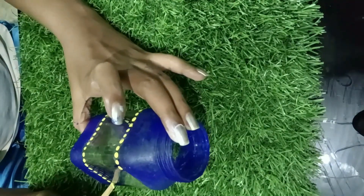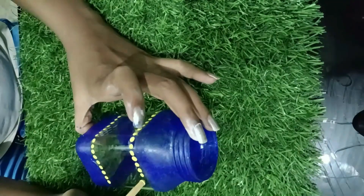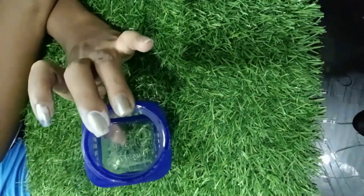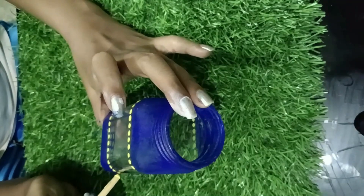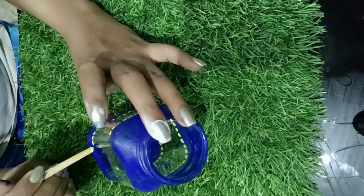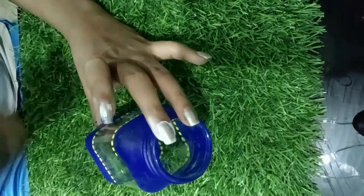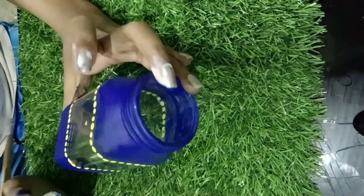If you want to know, in the comment section you will see the video in the next video. I will cover this whole video. If you want to use this combination of blue color, I will use this color.